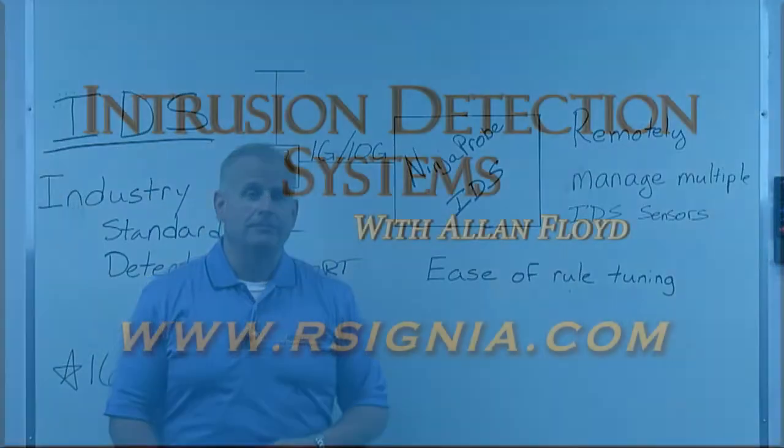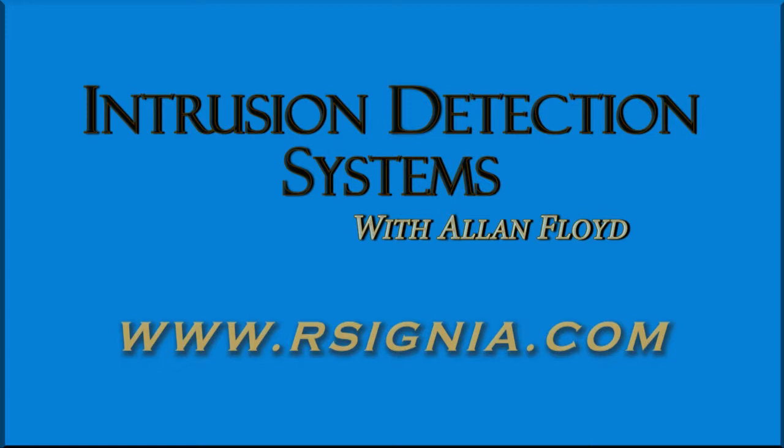If you want more information, please see our website. We'll see you next time.